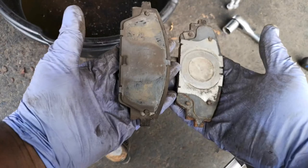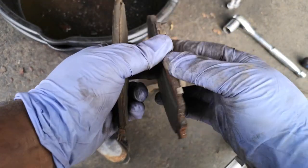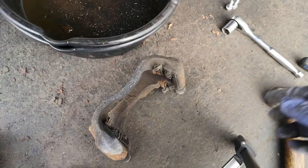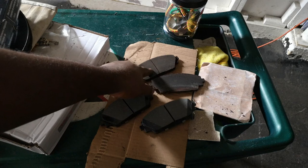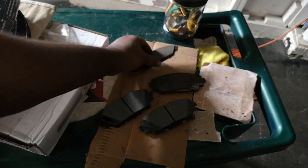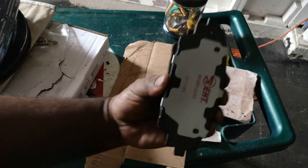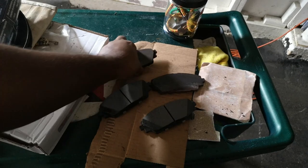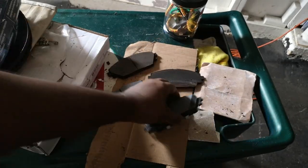You can see our worn pads there. Note where the squeal sensor is — that's always on the inner pad. Note where it is and how it goes for comparison and reinstallation. These are your new pads. Always compare your stuff — make sure everything lines up: the points where the brake pads sit in the clips, squeal sensors, things like that. Obviously the pad material will be thicker on the new pad, but compare everything else.